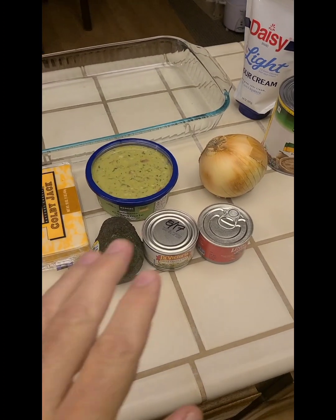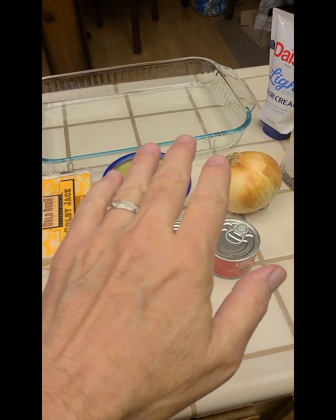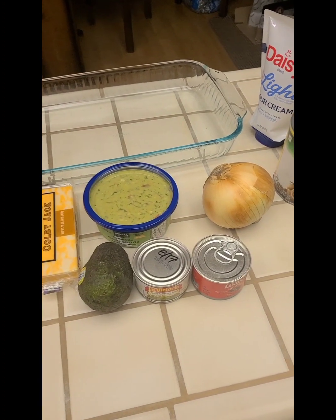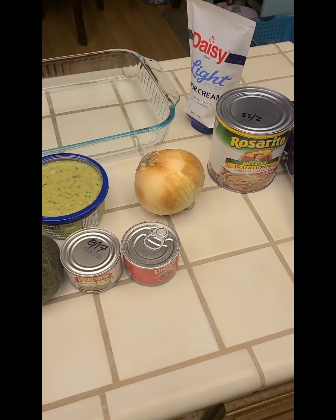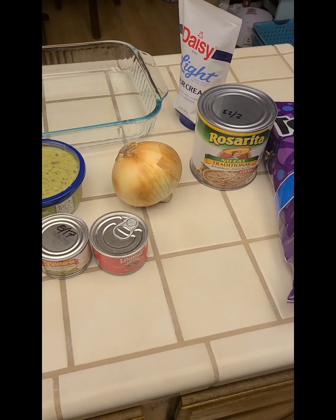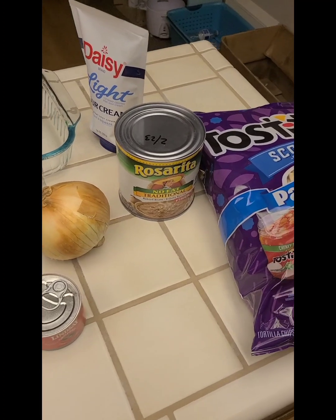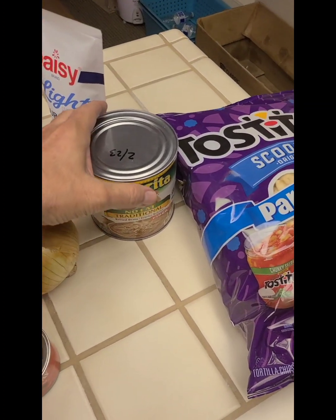So I've got the tempered glass casserole dish, three-quart. This recipe is all about layering these different items into the dish, and that's what makes it so easy. In the order that I'll layer them — and I say probably because sometimes I take them out of order, it doesn't matter — but you do want to make your beans go first.